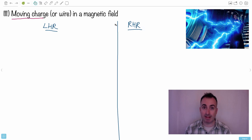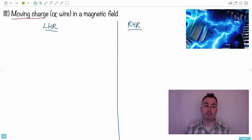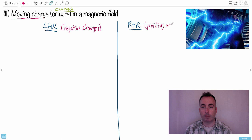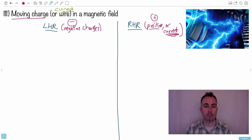There is a left-hand rule and a right-hand rule, because you could have a charge that's moving in a magnetic field — a little charge zipping along — or it could be current in a wire. The left-hand rule is for negative charges only. Everything else uses the right-hand rule: positive particles or current. That's because conventional current is the direction of positive charge flow.